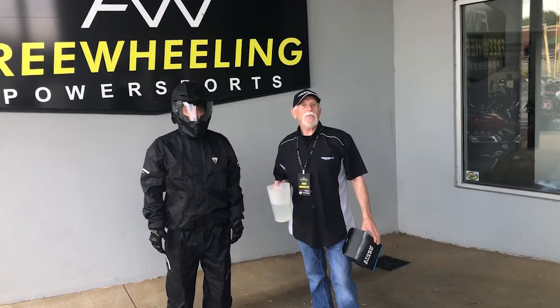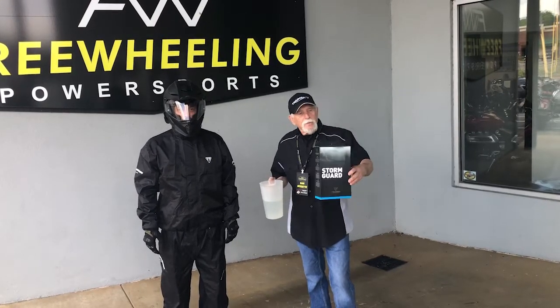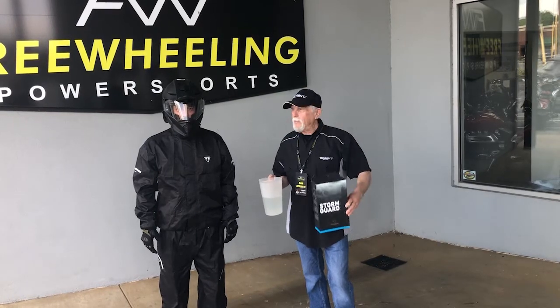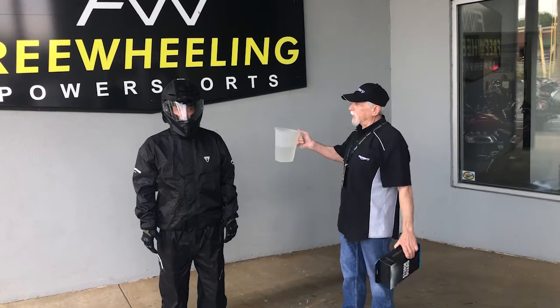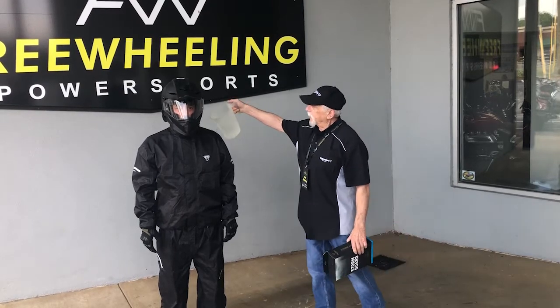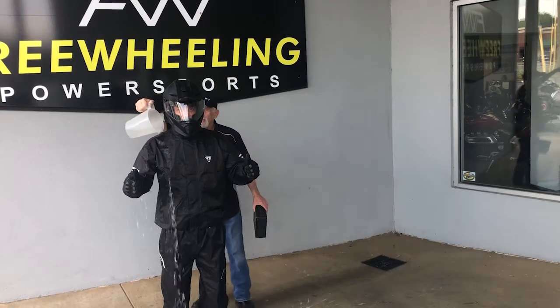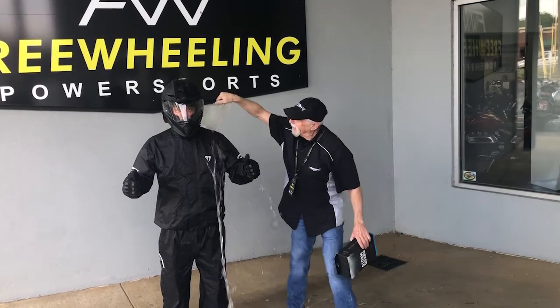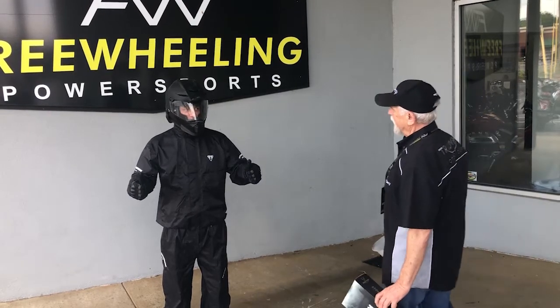Welcome back to Donut Sudan. This is the second segment of our previous talk about the Storm Guard by Triumph. We're going to actually test the water repellency of the Storm Guard gear. Johnny is our test subject. Now, any leakage? You look good.